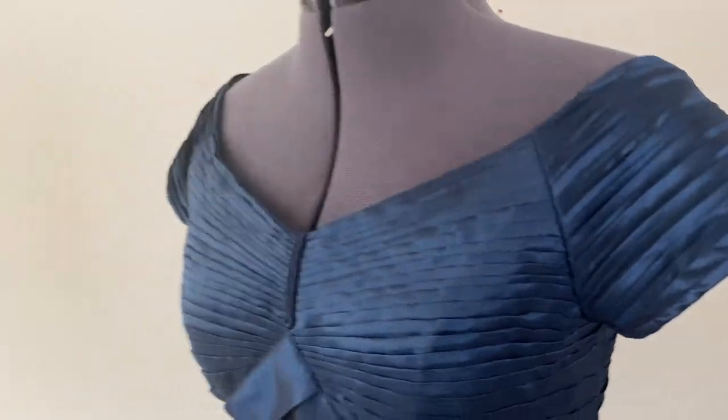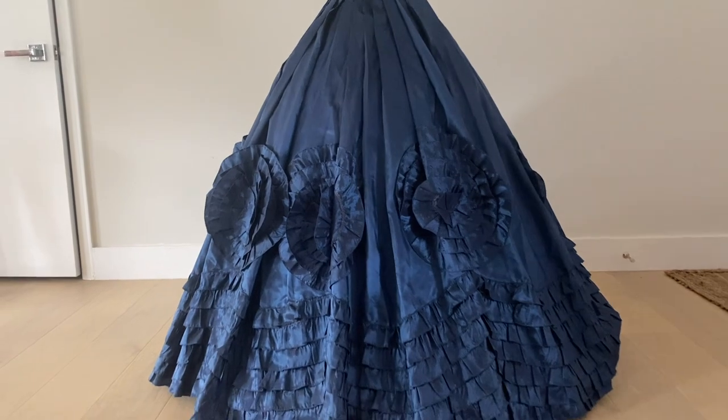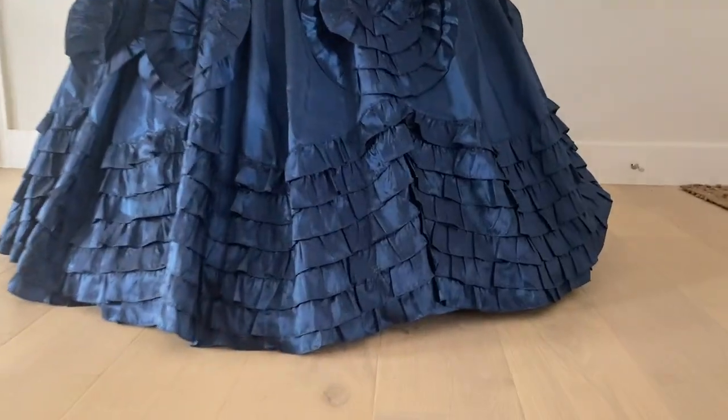And voila! We have a finished dress. That is the finished dress.